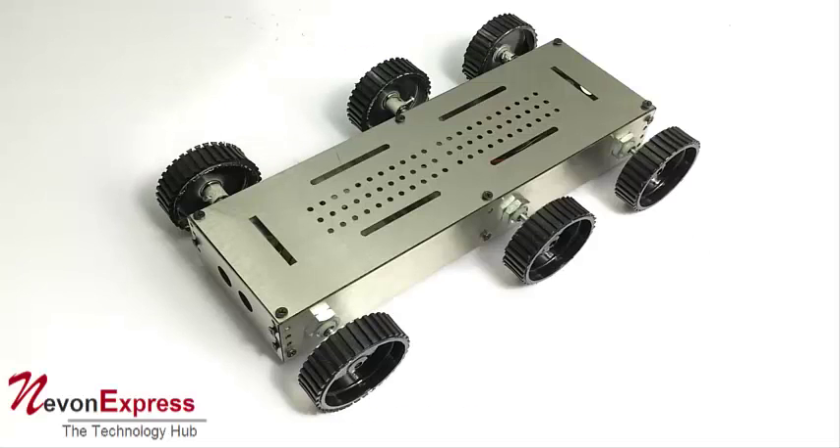This is a demonstration of the six-wheel metal robotic chassis. This is an efficient chassis which can be used for developing your own robotic system. It has six wheels and four motors, and thus it provides a very high power robotic chassis which can be used in robotic competitions as well as building your own customized robotic projects.